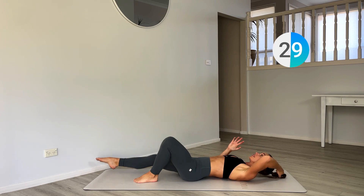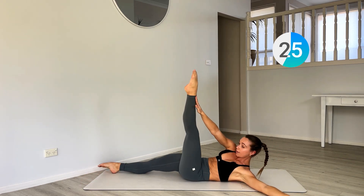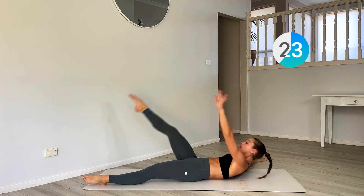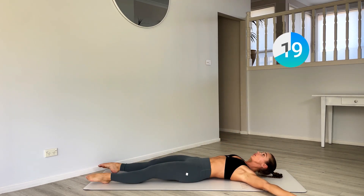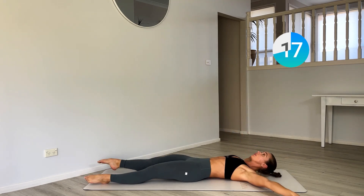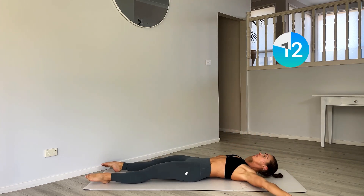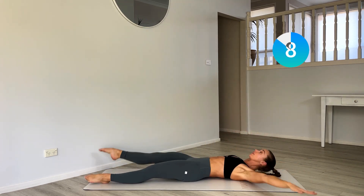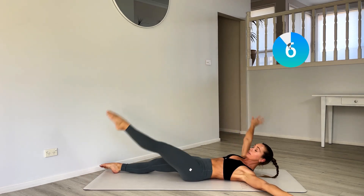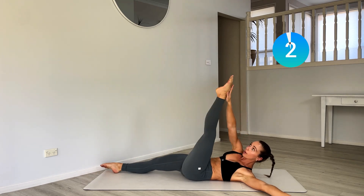Now let's turn those arms and legs long — starfish crunches. Come up and then switch. Really fold into the top. Reach that opposite arm to opposite toe.